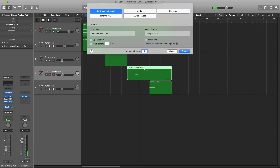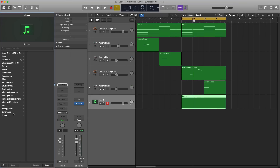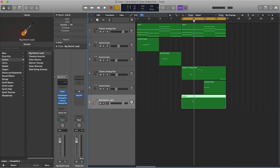Next, let's create a new software instrument track and add in that guitar sound. We're going to draw in our MIDI region first, then go over to the Browser Library, navigate to Legacy > GarageBand > Guitars, and select the Big Electric Lead preset. Let's draw in that pattern and then we'll manipulate the sound — give ourselves some more room here.